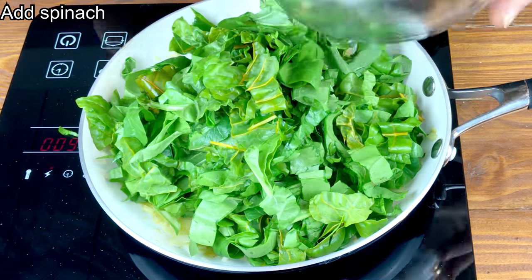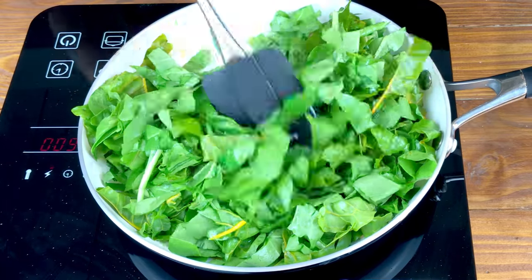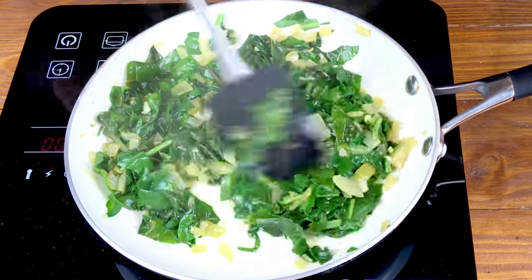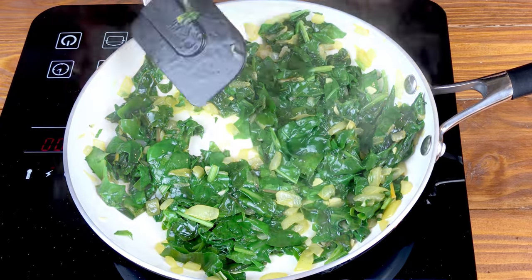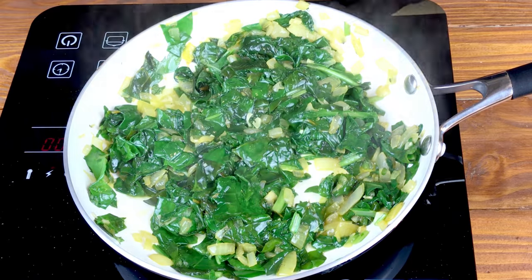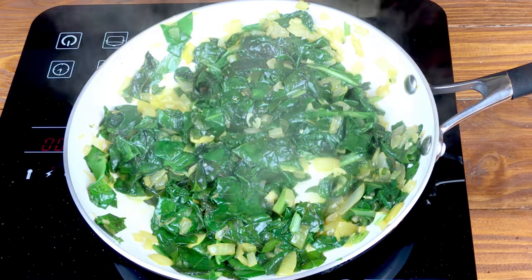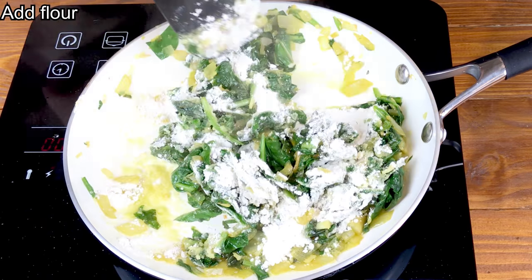After a few minutes, add the spinach. Now add the flour, cooking it for a few minutes within the mixture.